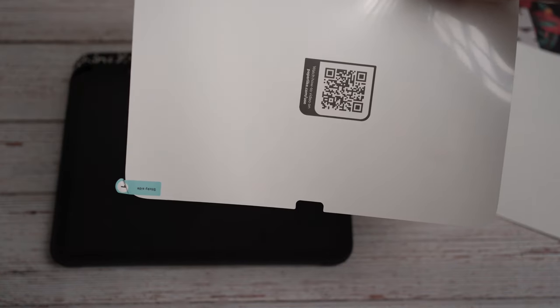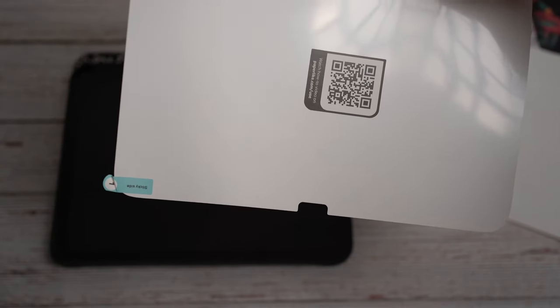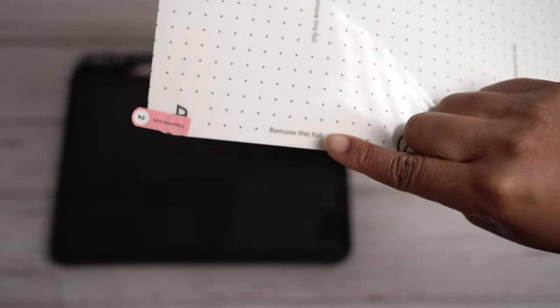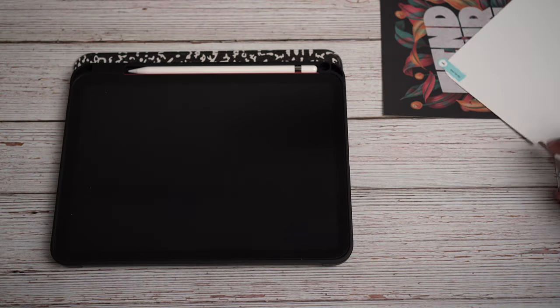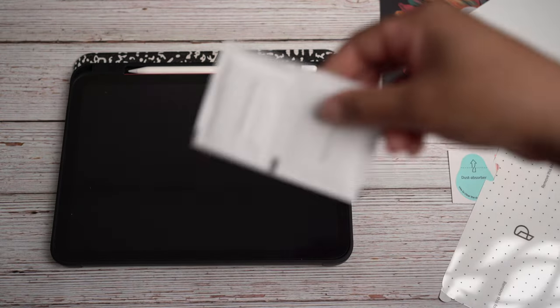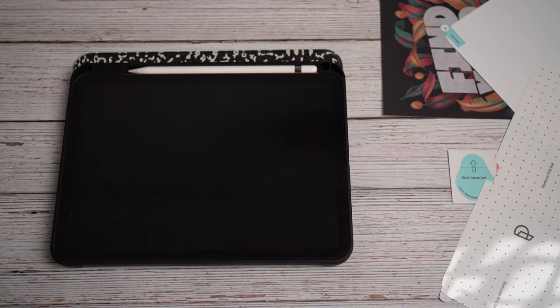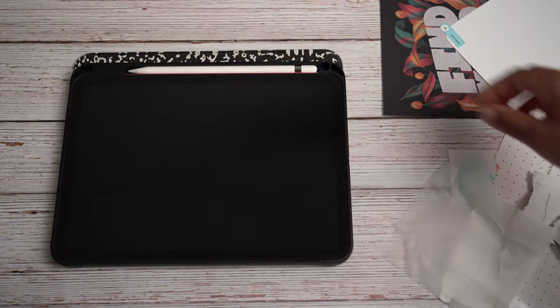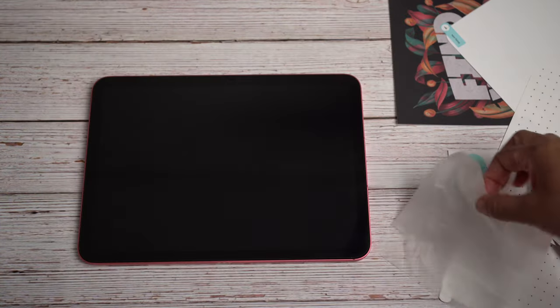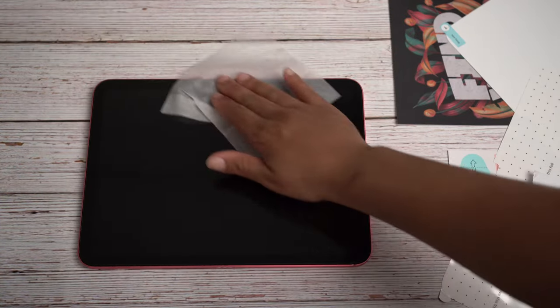Here are the two screen protectors. It says: first, remove this side and apply, then second, remove the other side. We're gonna wipe down my screen with some alcohol pads. I turned my iPad off too, just to make it easier. I already see some dust on it — maybe I should take it out of the case and wipe it down.